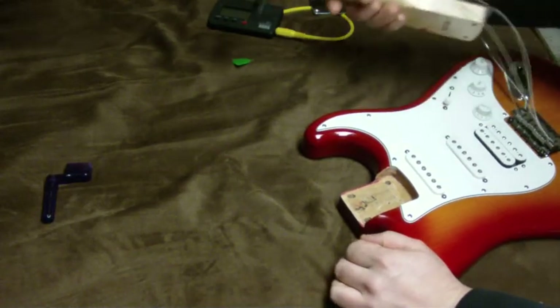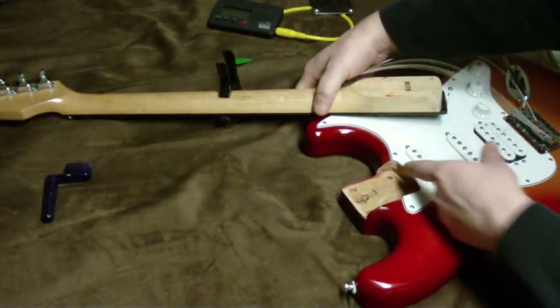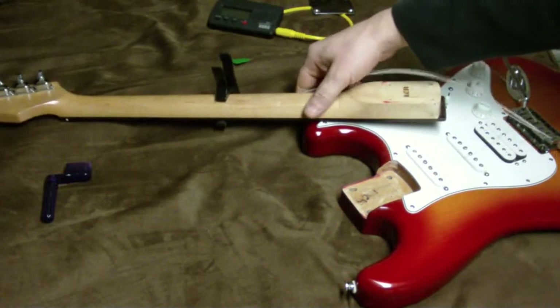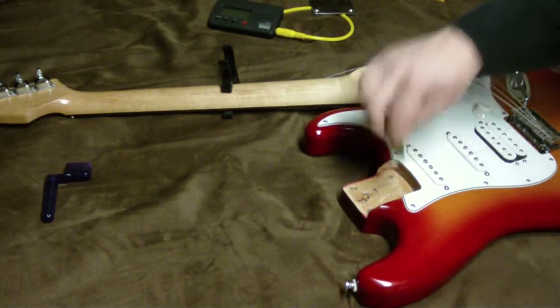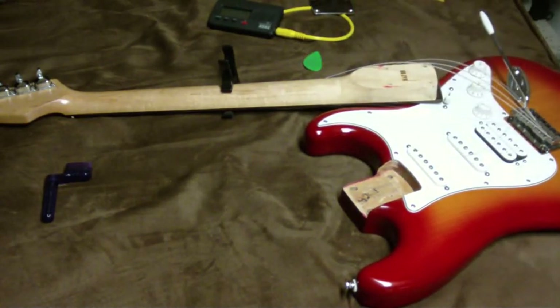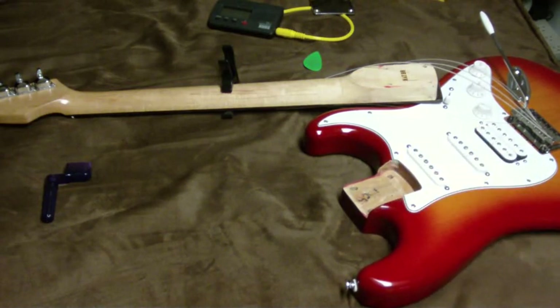Now what I'm going to do is add a shim thickness here — about the thickness of a pick — though that might not be enough. So let me go ahead and find some shim material that will conform to the curve of the neck pocket and bring it up.